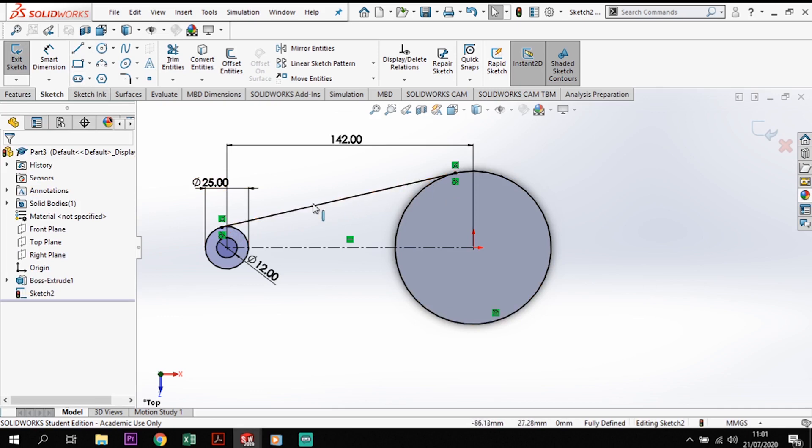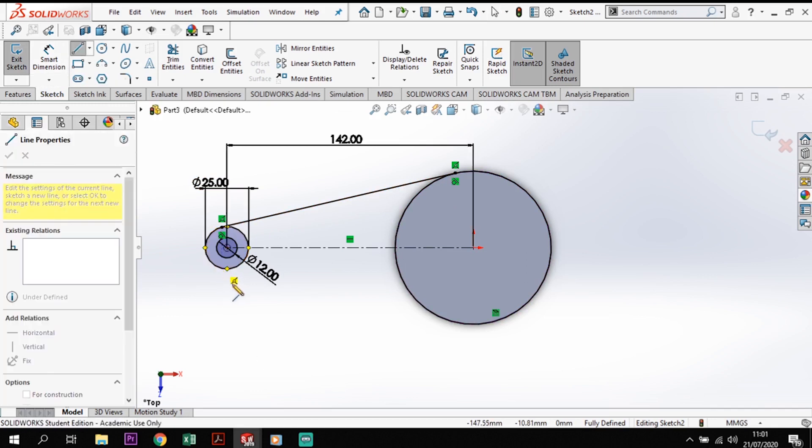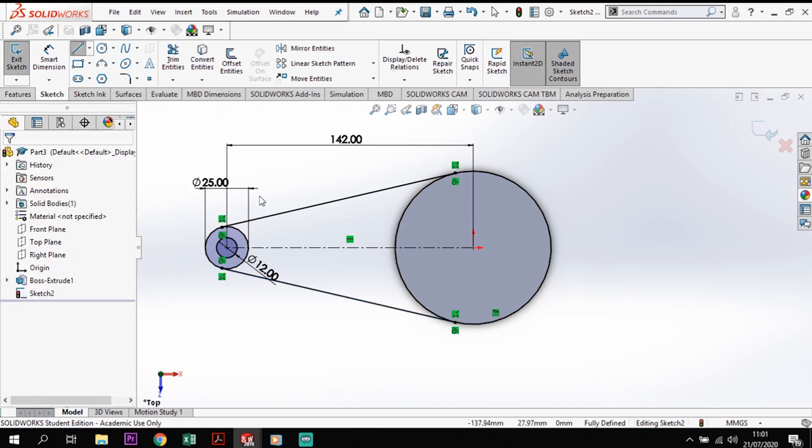Make sure that line is black, which means it's fully defined and locked in place. If it's not black, repeat the process — delete the line and redo it until it's fully defined. I'll do the same at the bottom: click on the circle, pull the line away keeping the mouse button held, bring it over to the second circle, find the tangential relationship in the yellow box and release. Some people have issues creating tangential lines between circles — that method is the easiest way.